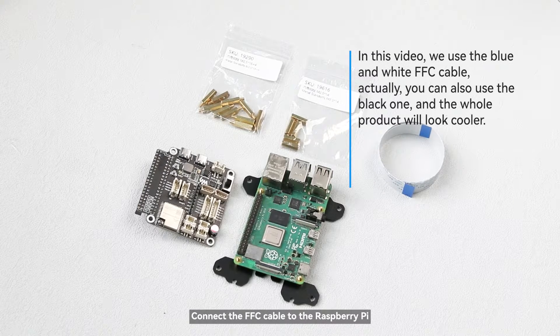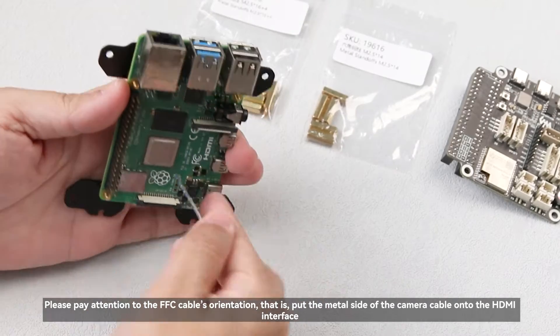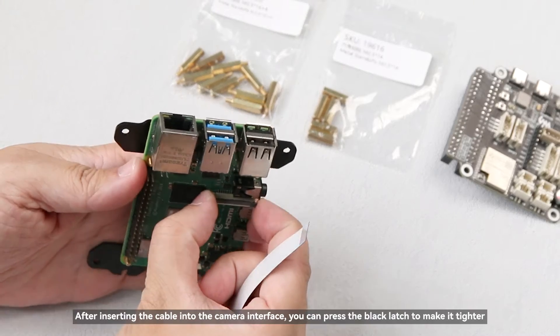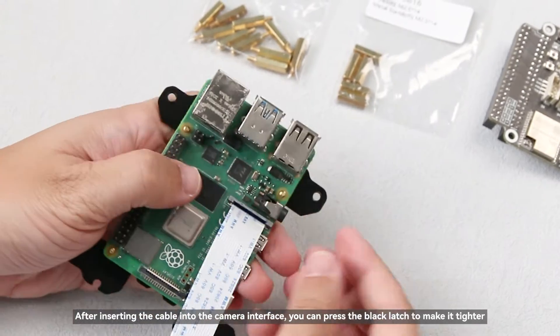Connect the FFC cable to the Raspberry Pi. Please pay attention to the FFC cable's orientation — put the metal side of the camera cable onto the HDMI interface. After inserting the cable into the camera interface, you can press the black latch to make it tighter.